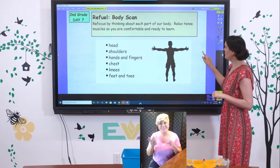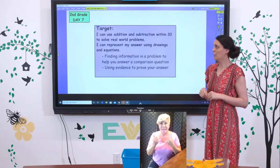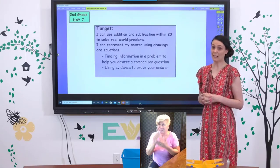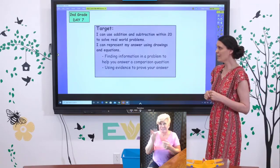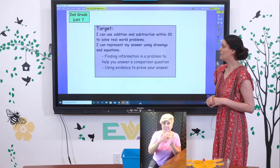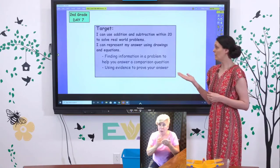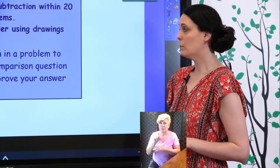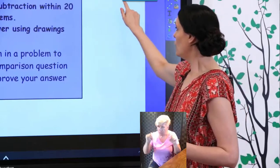Thank you for doing that body scan with me. That's a tool you can use wherever you're at. Now we're going to jump into our target. We are still working with word problems. Our learning goals: I can use addition and subtraction within twenty to solve real world problems. I can represent my answer using drawings and equations. We're going to find information in a problem to answer a comparison question, then use evidence — strategies, bar models — to prove our answer.